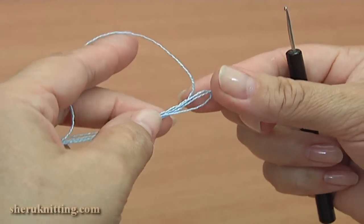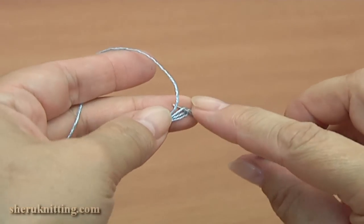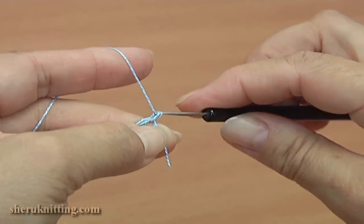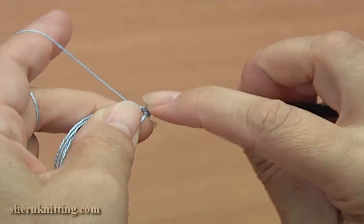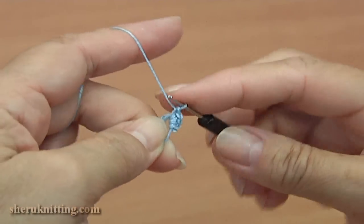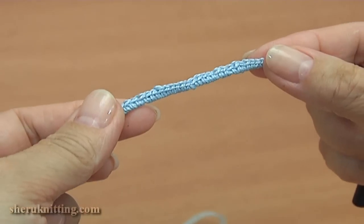Let's begin the cord. The burden is the yarn folded in half four times. Insert the hook into the round, pull up a loop, and make single crochet around the burden. Here is what we have — continue by yourself. We have done the cord.